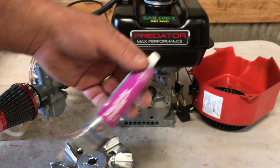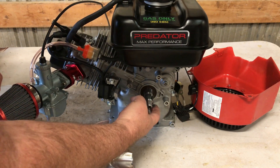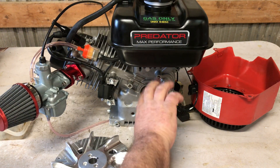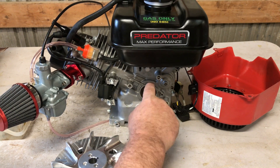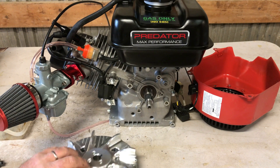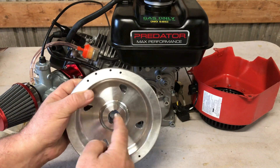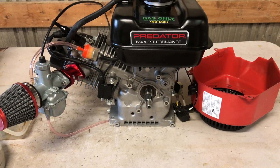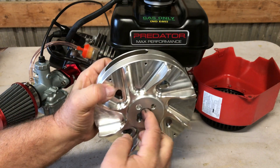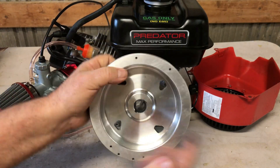I'm going to use the Permatex valve grinding compound. I prefer the Clover brand but this is okay - I just ran over to the auto parts store and picked some up. We're going to do the same thing we did to the stock flywheel in part 3 of this engine build. Put a generous amount on the crank taper and some on the inside of the flywheel taper. Since I don't know how far the taper is going to reach, I'll make sure I put the valve grinding compound all the way across both sides.